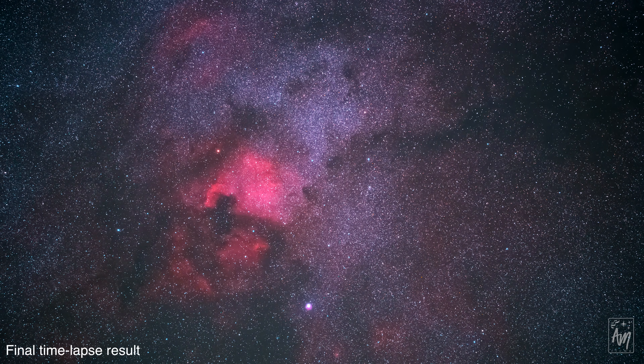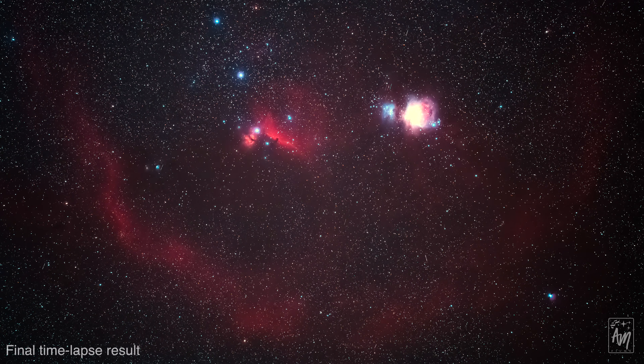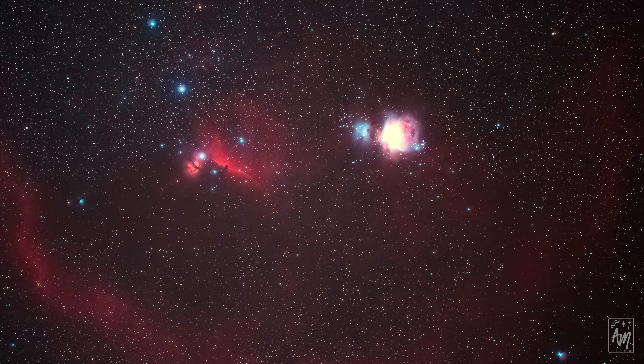Here are some final image results. First, the timelapse, which shows the extreme versatility and abilities of this lens even for single pictures. Second, a stacked picture revealing the tremendous detail this piece of glass is able to capture.